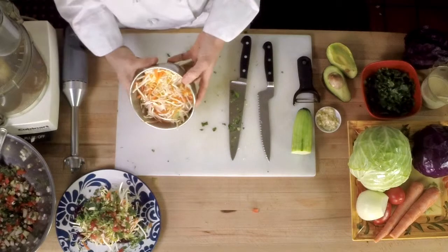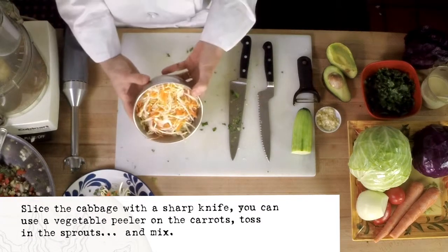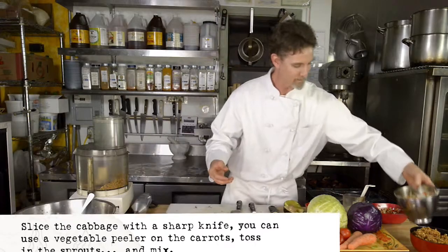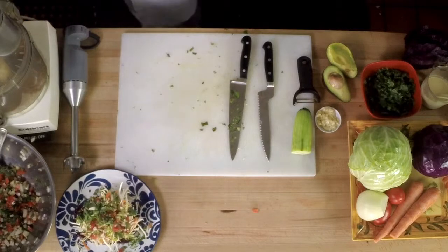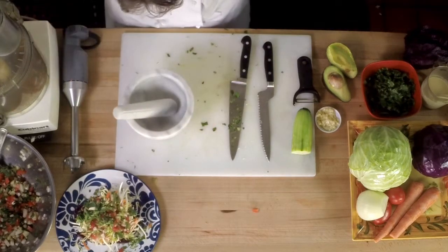Here we have our mixture of sliced cabbage, carrots, and mung bean sprouts, which I don't feel is necessary to show how to prep. And the last thing is going to be our lemon tahini dressing.